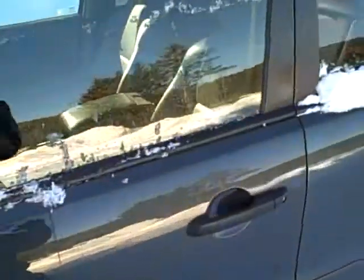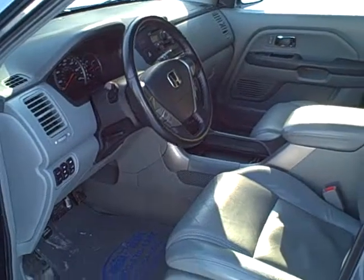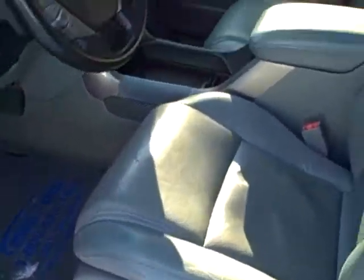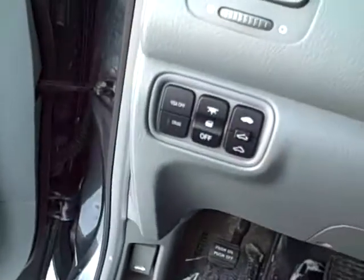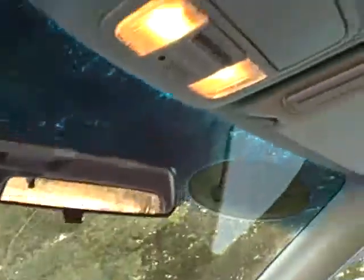It does seat eight passengers. So there's the interior — powered driver's seat, and it does have heated front seats as you can see down here. A six disc CD changer, your full gauge cluster, the moonroof controls, the VSA and cruise controls over here, and then you've got your moonroof up top.